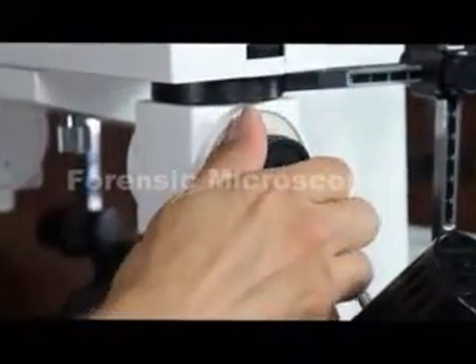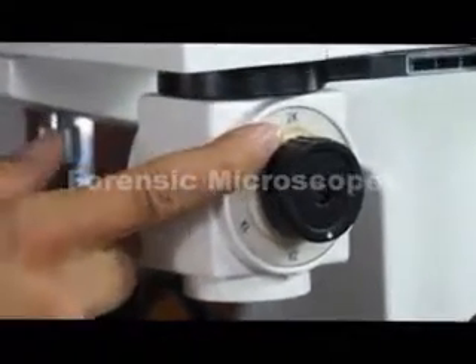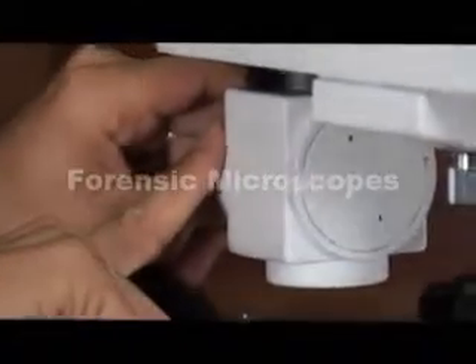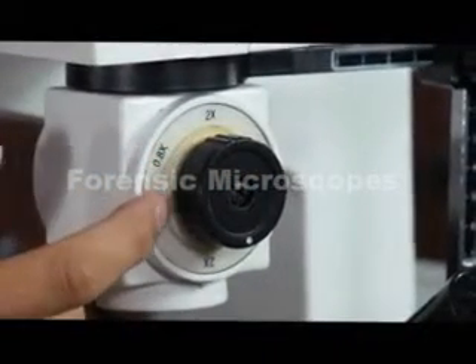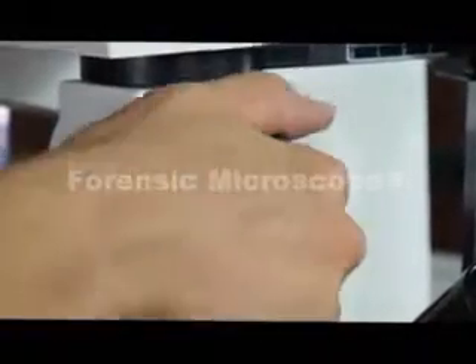These are the objectives. You have to make sure that whatever power objective you're using on one side matches the same power objective on the other. The particular objectives are 0.8x, 1x, 2x, 3x, and 4.8x. All of that is adjusted with this knob.